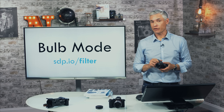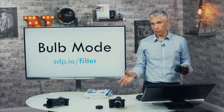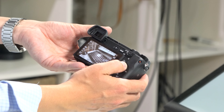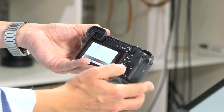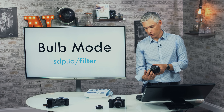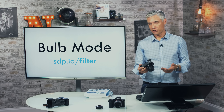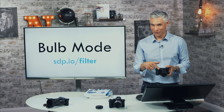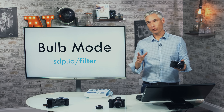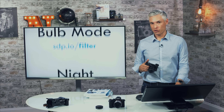Bulb mode lets you keep the shutter open for longer than 30 seconds — useful for star trails where you might want a 10-minute exposure. Put the camera in manual mode and use the secondary dial to scroll past 30 seconds to bulb. Bulb mode keeps the shutter open as long as you hold your finger down. To avoid standing there for 20 minutes, get an electronic shutter release. There aren't too many situations nowadays where I recommend bulb mode, so don't rush out to buy an accessory.